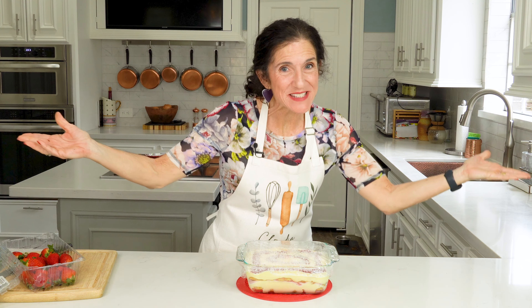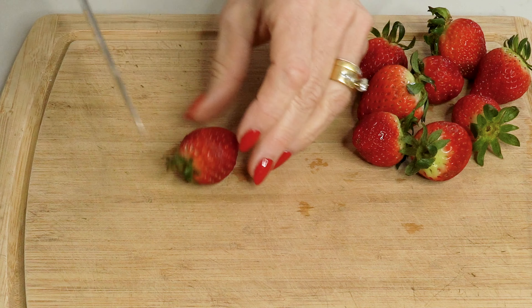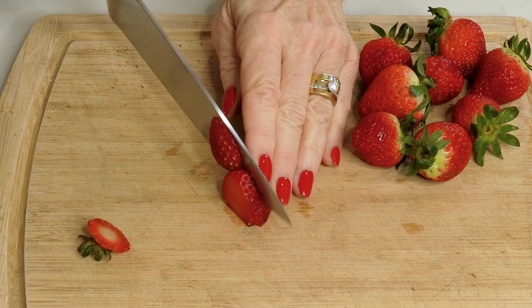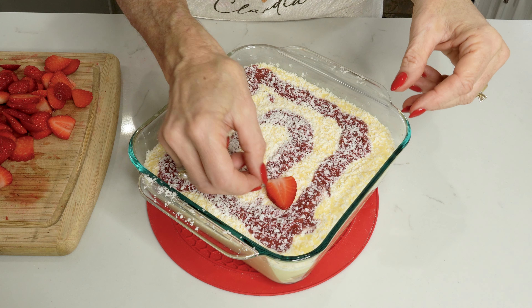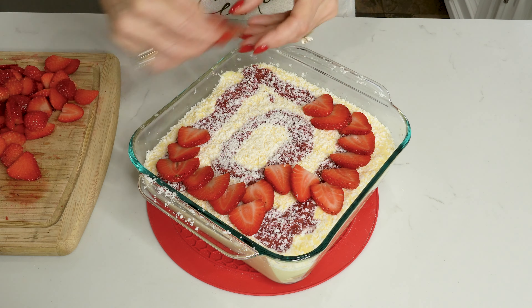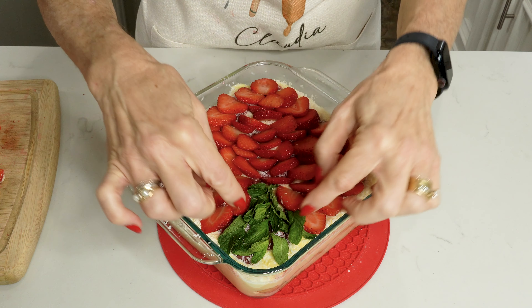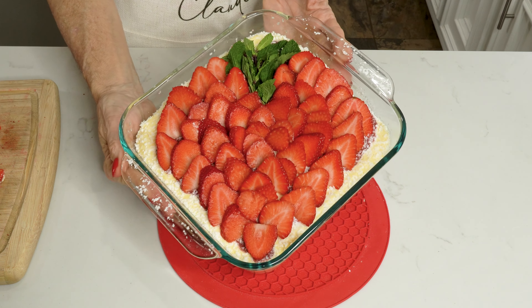Good morning - it's a beautiful day for some tiramisu! Now we're going to get ready to make a design with the leftover strawberries. I'm going to take all my strawberries, cut off the tips, and then make some nice thin slices in each one. You can make whatever design you want - I'm going to attempt to do a heart, because it's Valentine's Day. And I think I just placed my last little mint leaf - what do you guys think? Happy Valentine's Day!